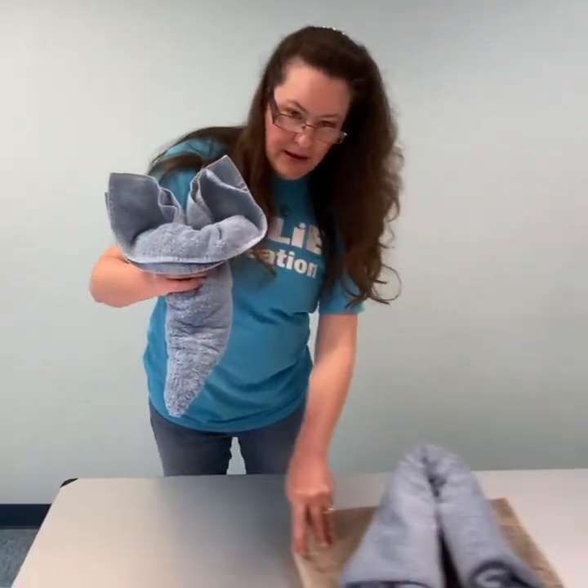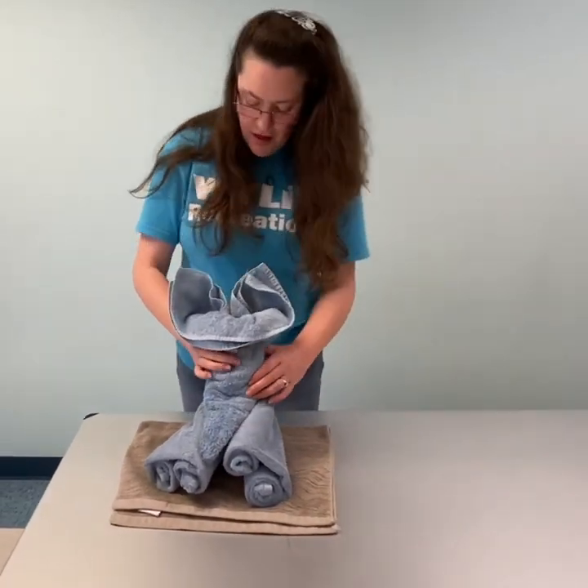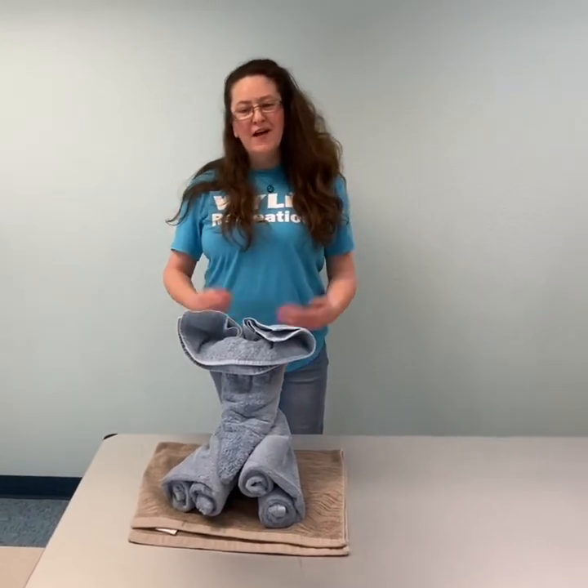You're going to bring your body back and set your elephant head on your elephant body. And there you have it — you made yourself a towel elephant.